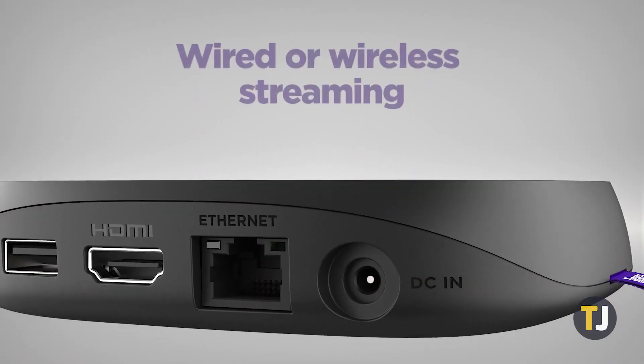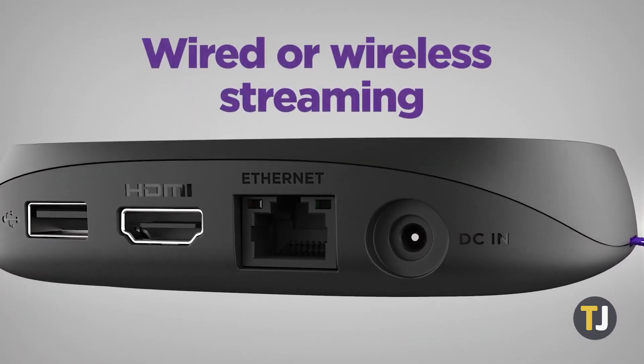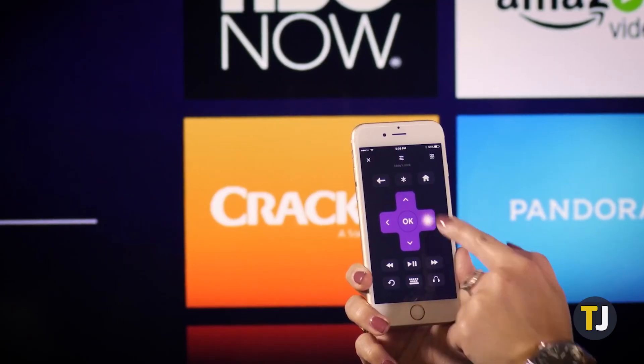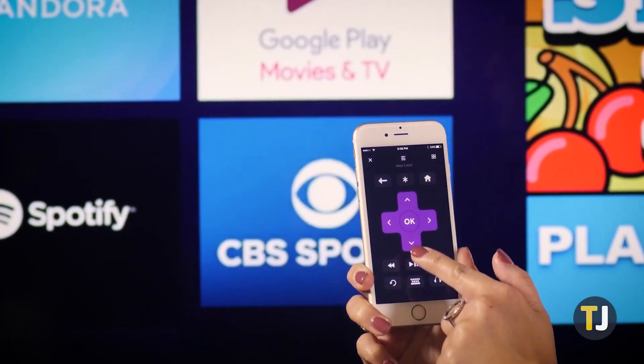If you've set up a new Wi-Fi network and can't access your old one, you've got two options. If your Roku has an Ethernet port, just connect an Ethernet cable to your new Wi-Fi router. Then connect your Android or iOS device to the same network and use the virtual remote to set up your Roku's Wi-Fi settings.